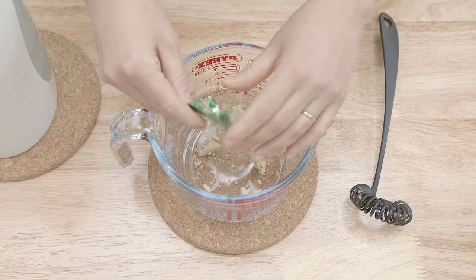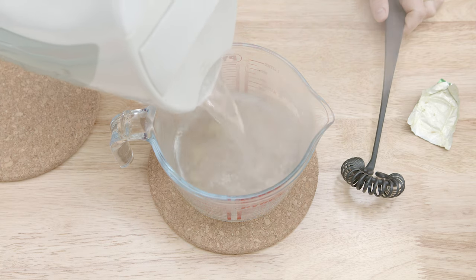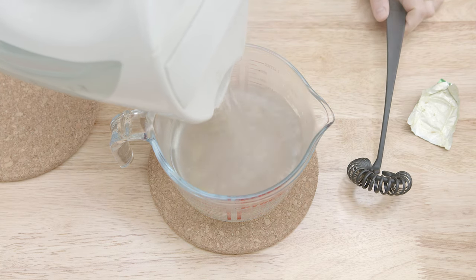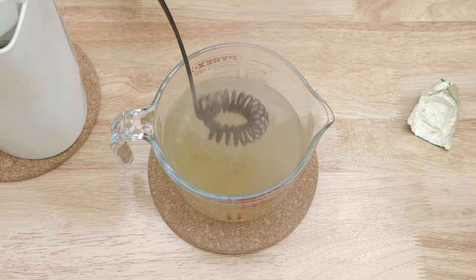You can also prepare the vegetable stock. In a glass measuring jug, dissolve the vegetable stock cube into 600 ml of boiling water and set aside.